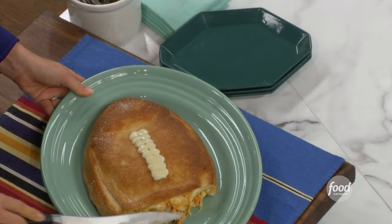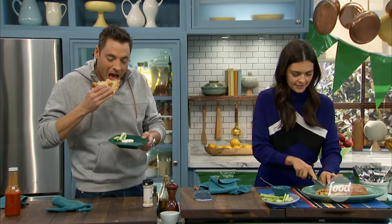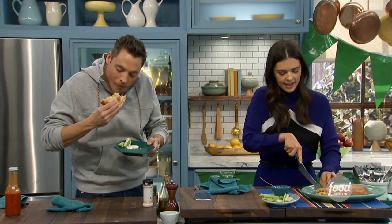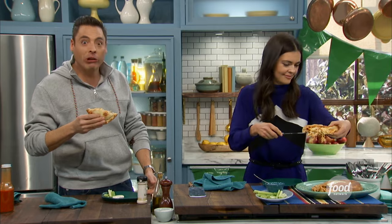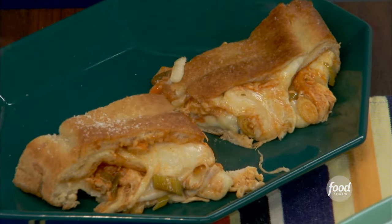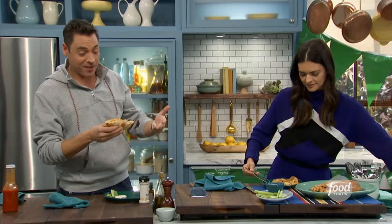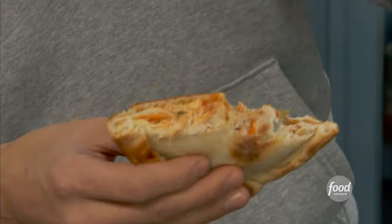This leaves you wanting nothing. This is like taking care of your pizza craving, your chip craving — because you've got that crunchy layer in the middle — your buffalo wing craving, your ranch craving. All your big game day cravings are in one singular bite here.